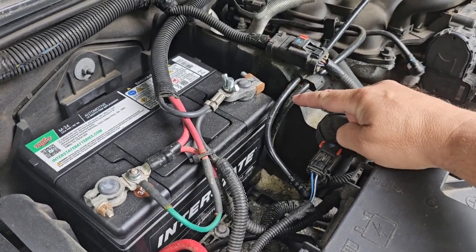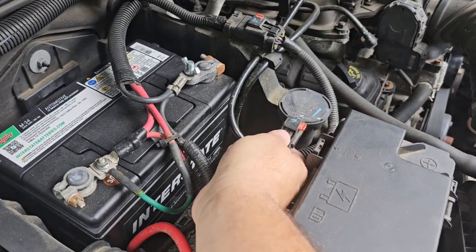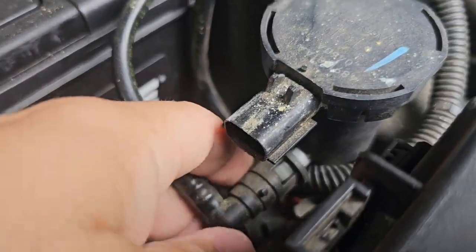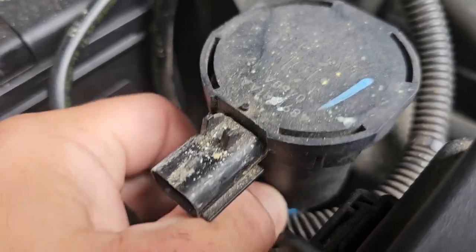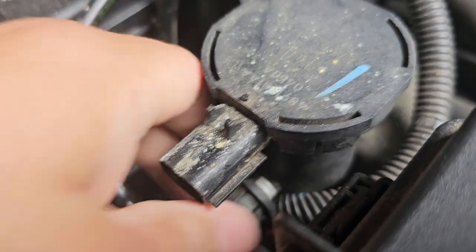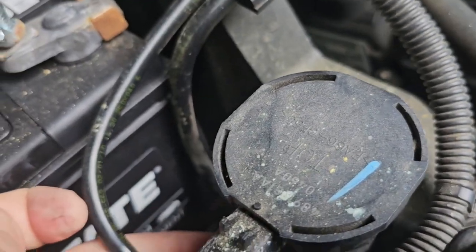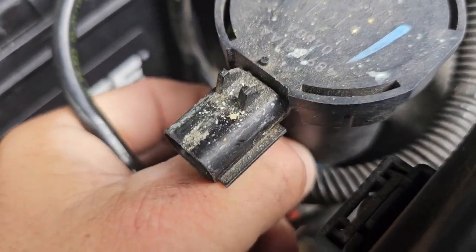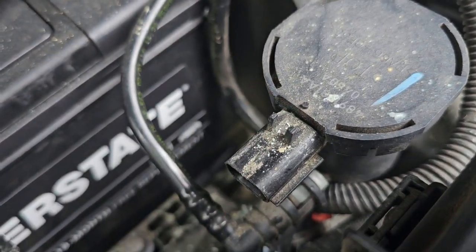So with this we just unhook that and unplug the wire. Now on these connectors right here, you're going to have that little gray piece — you're going to squeeze that and then kind of work that hose loose from it. Let me get this one unhooked and the one on the bottom unhooked and then I'll get back with you.